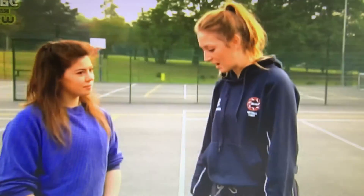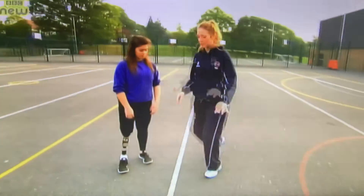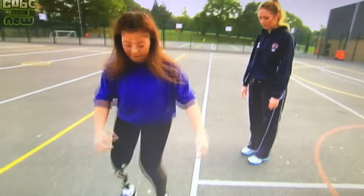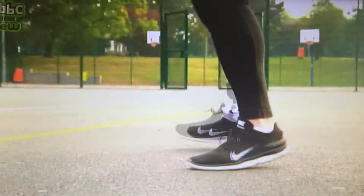My tip for you is to try and land on two feet, and then you can choose which foot to pivot on. So if I catch the ball like this, I could move off my right foot or off my left foot. That's perfect — you just pivot around off whatever foot you want.